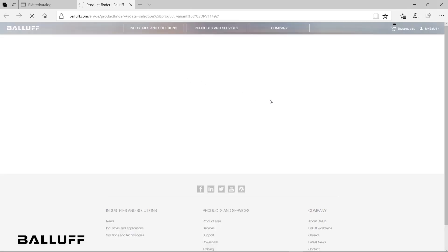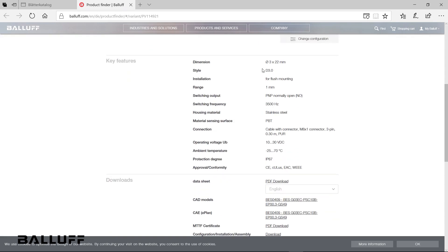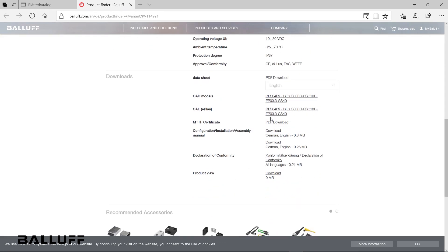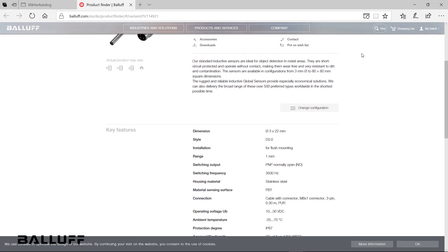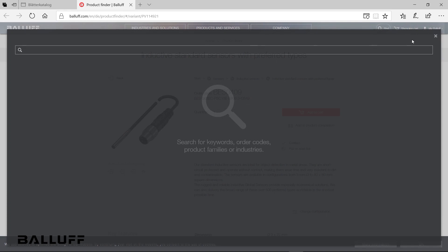Here, you can get additional information and details including technical data, CAD models, manuals, approval ratings, cut sheets, and more. Using the search button at the top of the page, you can quickly access our rich product selector to find any available Balif part.